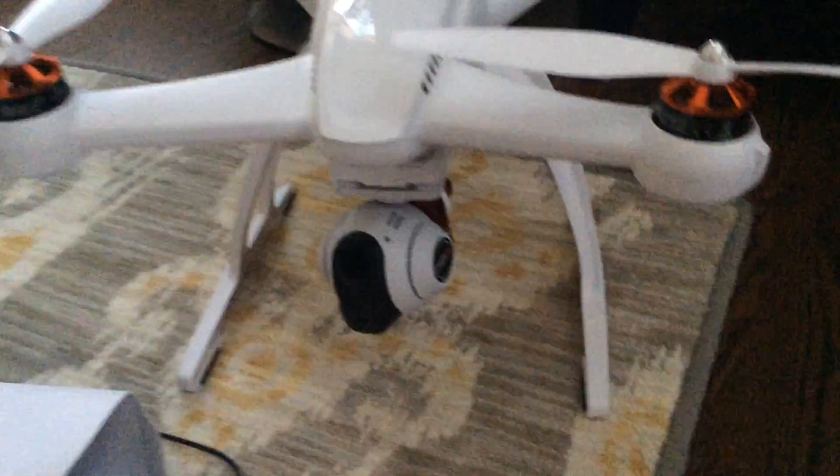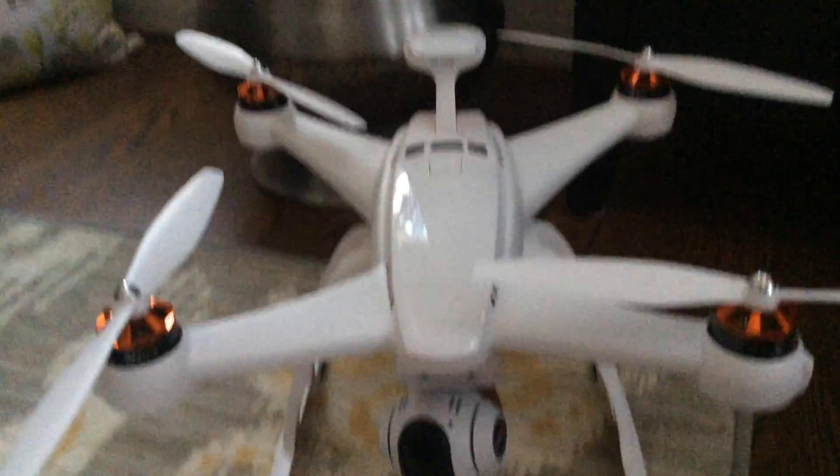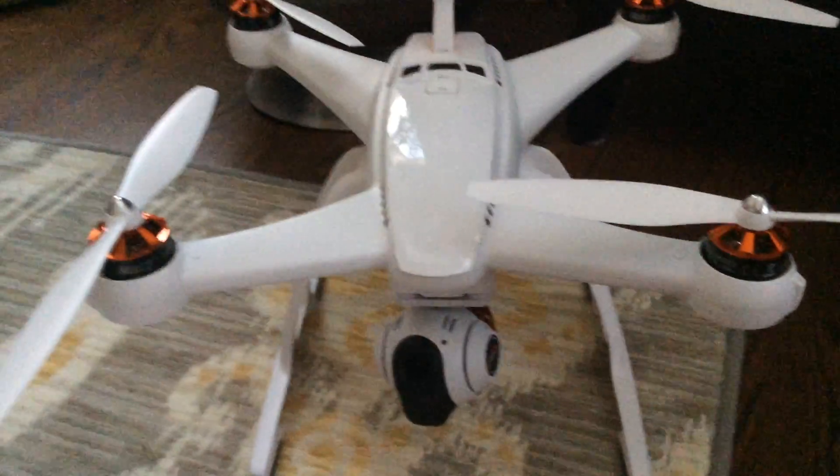I'm gonna hopefully get some really cool footage of this. Sooner or later I'll post that — at the end of the video I'll post a video of me doing the first flight, and maybe some onboard footage, we'll see.